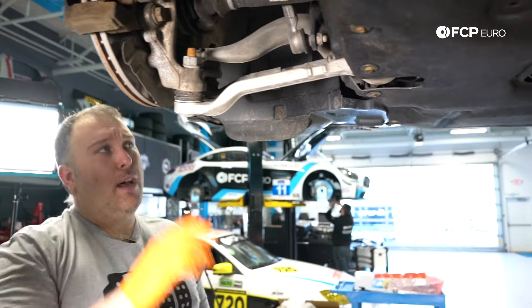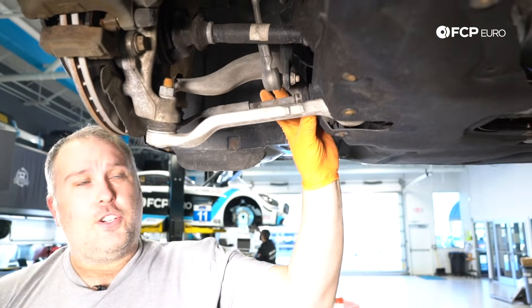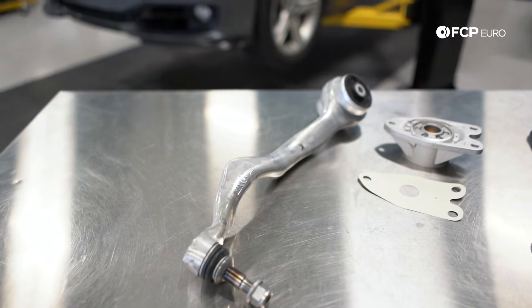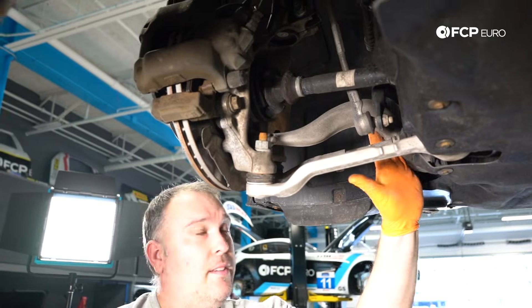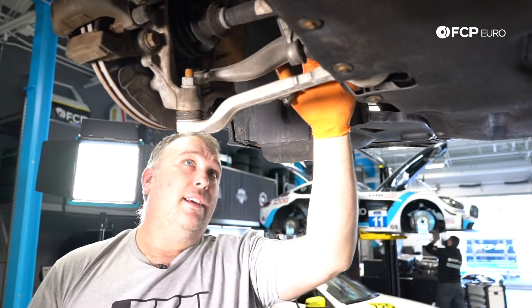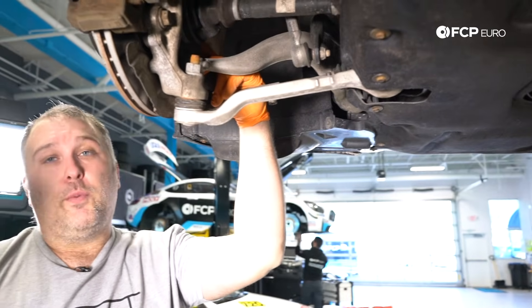Whether it's an X-Drive car or a non-X-Drive car, the front control arms are all aluminum — it's a cast aluminum arm. This is the rear-wheel-drive variant of the thrust arm; you can see it's a slightly different shape but it's still the same design. So all the front suspension components — two series, three series, four series — it's all going to be aluminum in the front. The knuckle itself is aluminum and all of the wheel bearings are bolt-on.